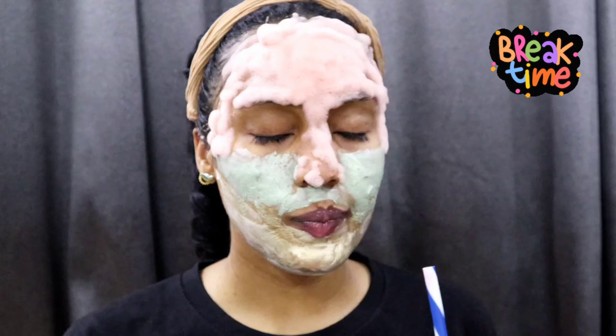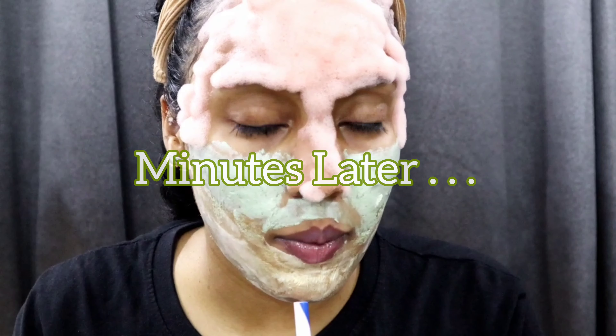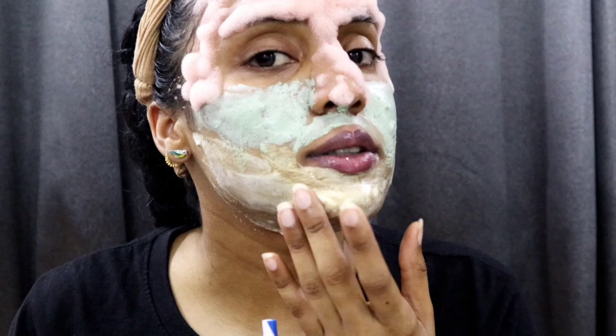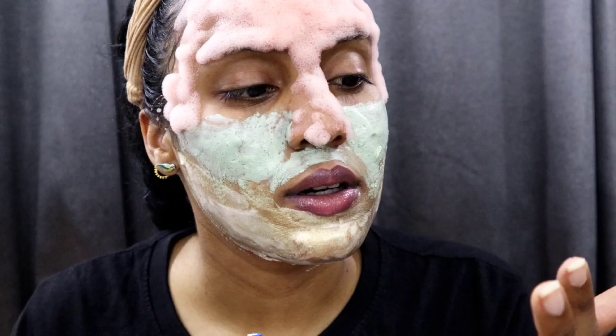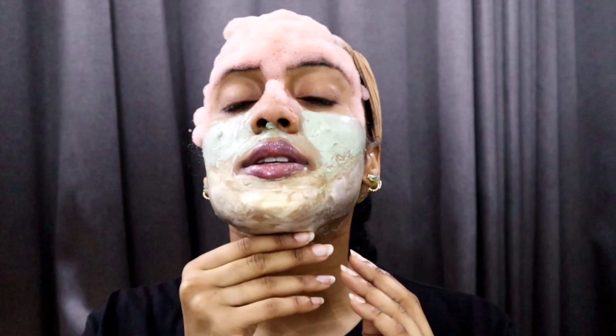I'll be back in exactly 15 minutes. I may come in with an update if there's anything interesting — if not, we're just taking this off. The bubble mask is bubbling, the peel-off mask is getting really tight, and the clay is not quite dry yet but I did put a generous amount. I'll be back in about seven minutes.